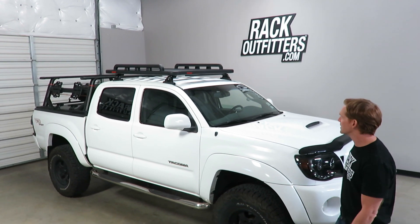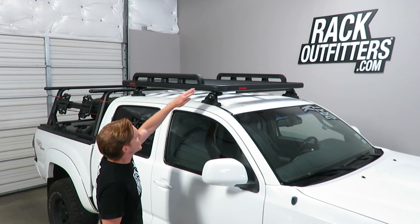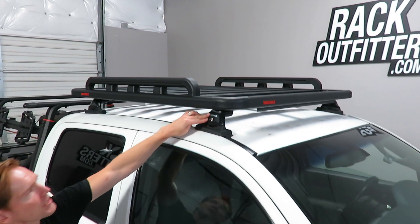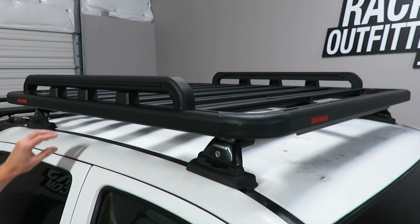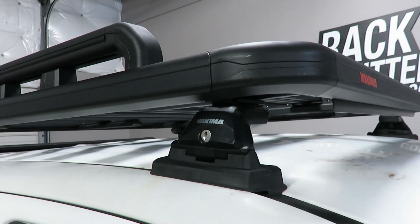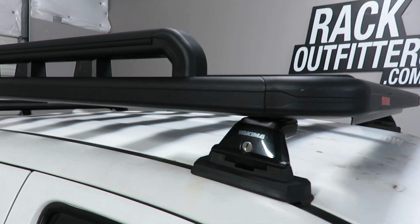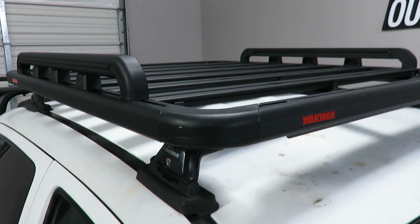There are quite a few different installation applications. Primarily your fits will include all skyline fits and timberline fits with direct connection to a platform. Also there are universal platforms that are crossbar attachments, and they come in a variety of different sizes to match your application and your load carrying needs.